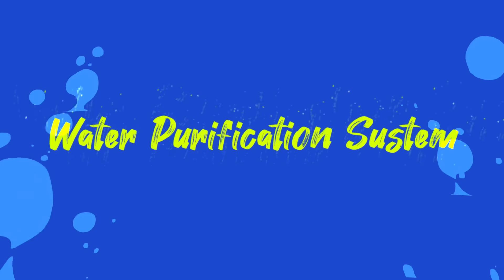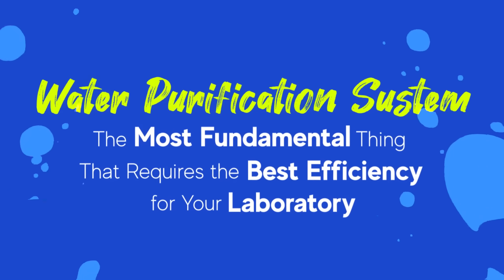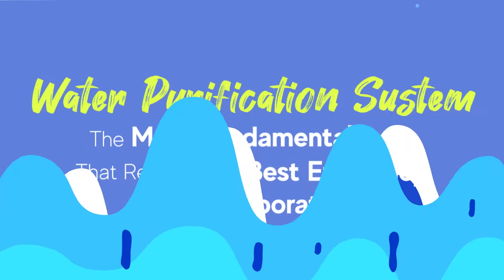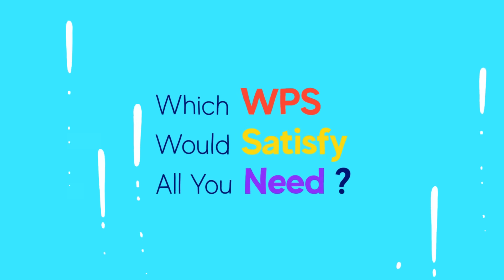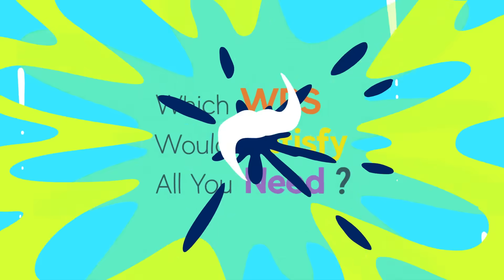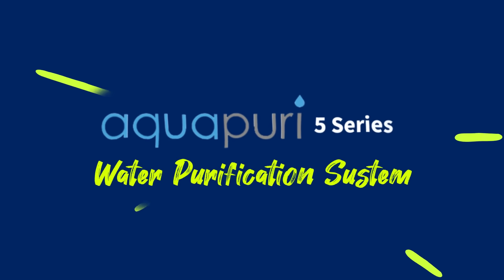Water Purification System, which is also called WPS, is the most fundamental instrument that requires the best efficiency for your laboratory. Which WPS would satisfy all you need? Let's look into Aqua Puri 5 Series and how it guarantees all efficiency.